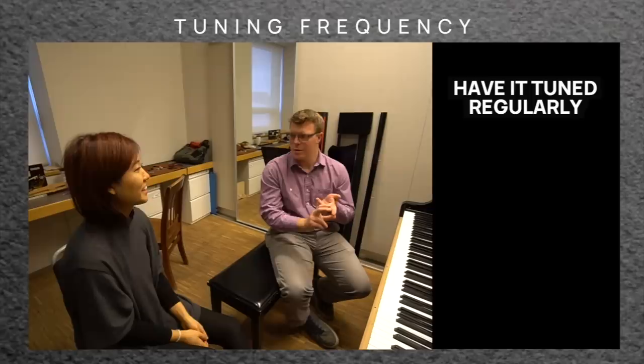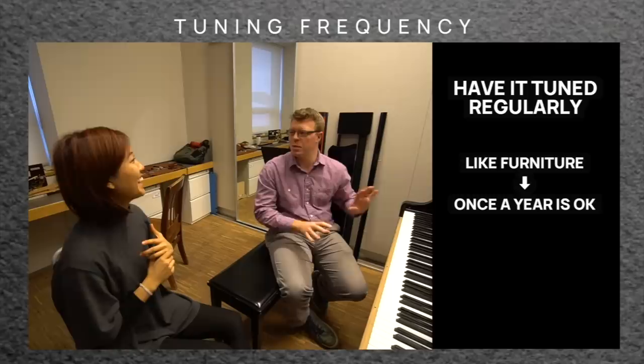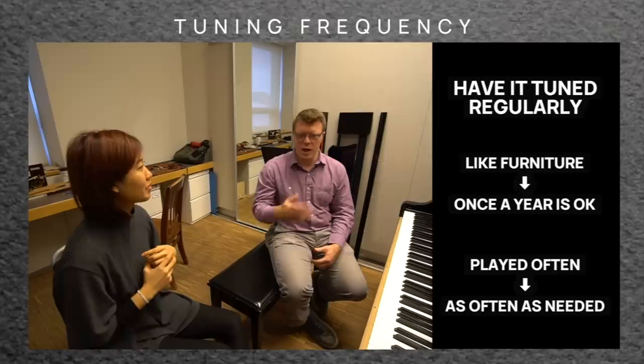If it's a piano you don't use much — kind of a piece of furniture — once a year tuning is fine. For a pianist who plays regularly, more often: twice a year, three times a year, four times a year, something like that. But regularly, so it doesn't skip a whole year or a whole season without being maintained.